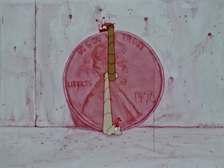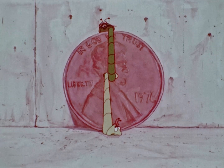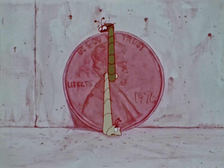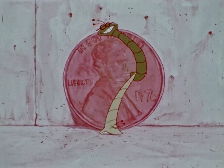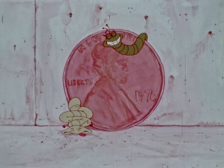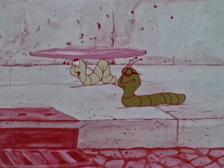The penny's slightly less than the two of us, so it's slightly less than two centimeters wide. It'll just fit, but who's gonna carry it home? I'll flip you for it. Heads, I win. Tails, you lose. Heads, you lose. Somehow, this doesn't make sense to me.